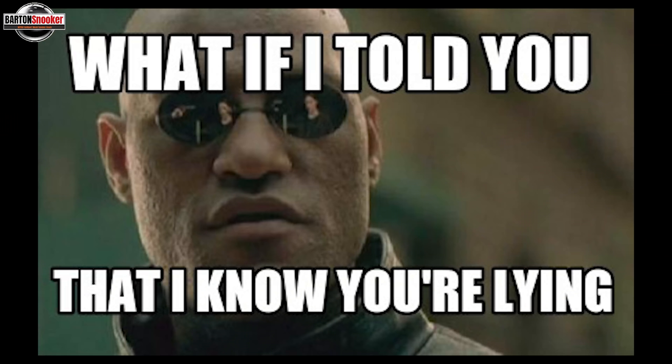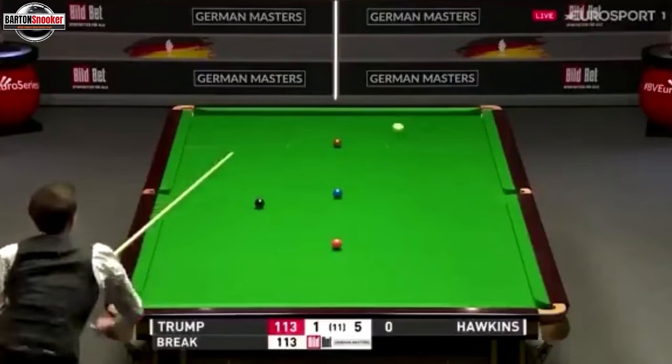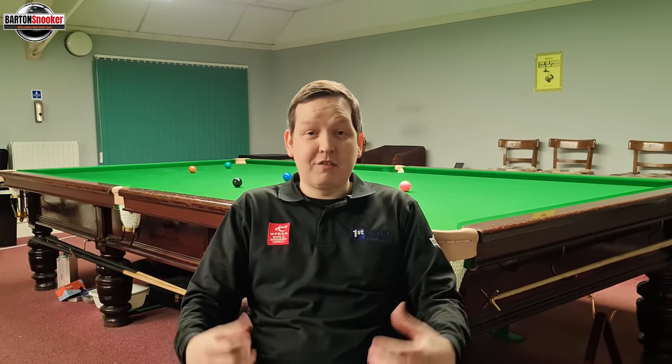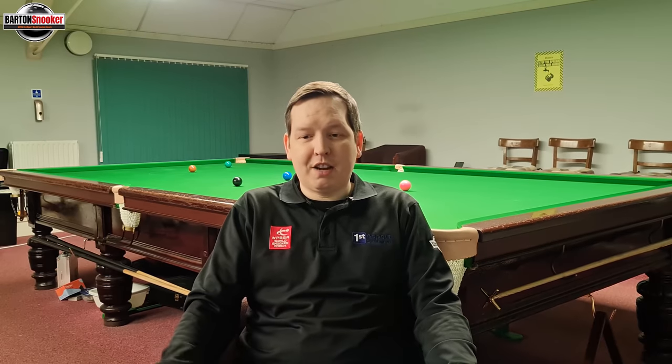Now lots of people ask me how many takes it took to get that shot right, and of course this one I just walked straight into the club and did it first go. Of course not — I absolutely did not do it first go. This has got to be the most difficult shot of Judd's that I've ever tried to replicate, and I still didn't manage to get it as good as he did. I probably spent about an hour, maybe just over an hour and 15 minutes, learning exactly how to strike the cue ball, and ultimately realising I absolutely have to throw my body into the shot to generate enough speed to get all that extra top spin on.